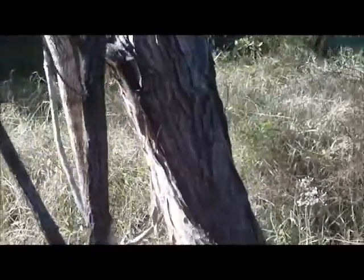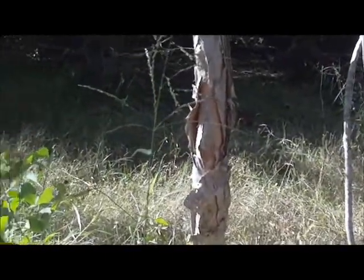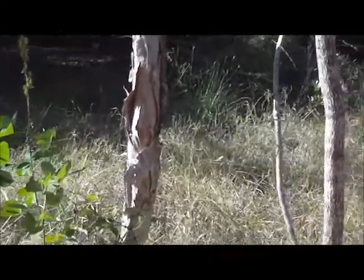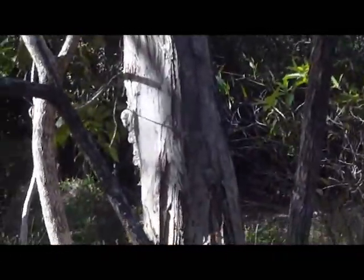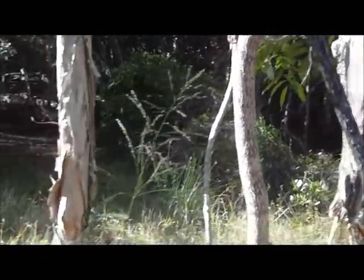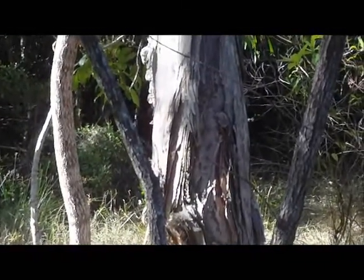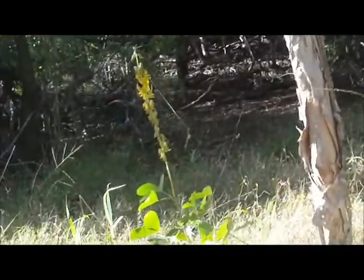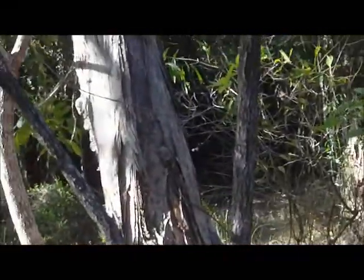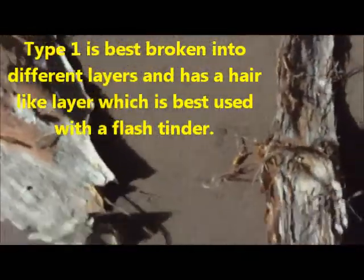Here is one type of paperbark tree, but over here right next to it is a completely different type. I'll break some off — don't worry, it won't kill it. It's a pretty tough plant. I'll take some off and we'll have a closer look at the different structures of them and how that will affect how you're going to make your fire.